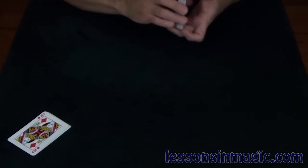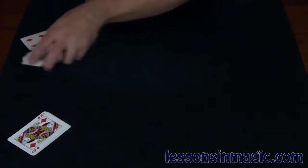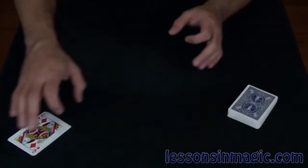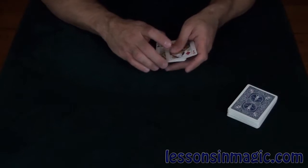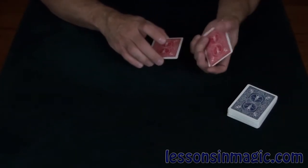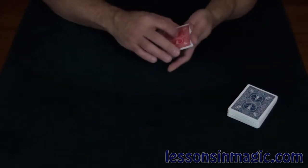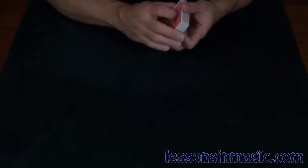This effect uses a blue-backed deck where I've removed all of the queens, because I'll be using the queens from a red deck to help assist in this. I've got the Queen of Diamonds, the Queen of Clubs, the Queen of Hearts, and the Queen of Spades — all four queens from a red-backed deck — to help with the blue-backed deck.